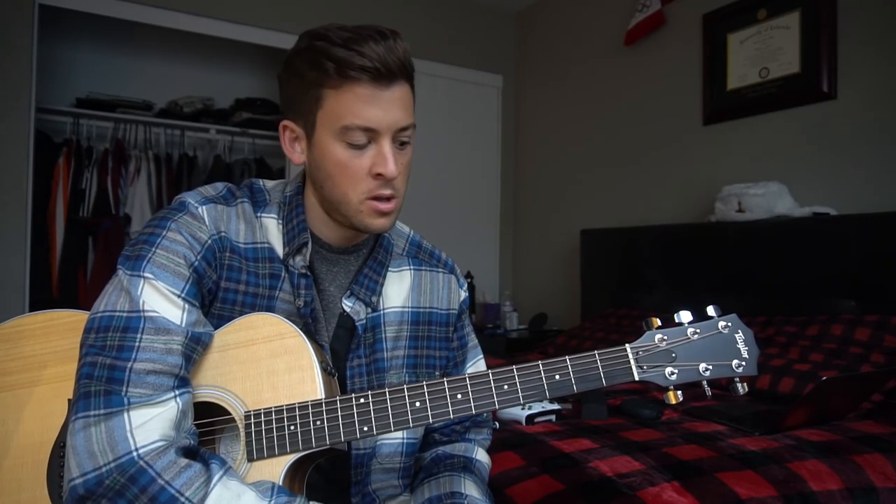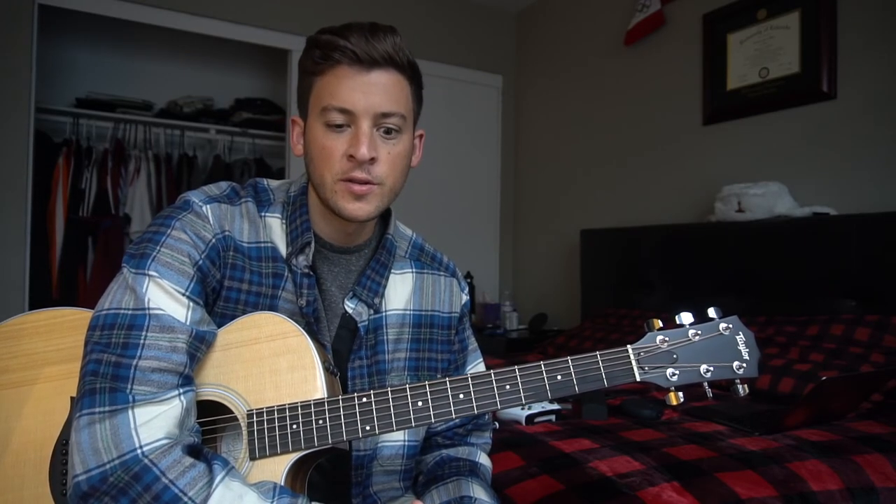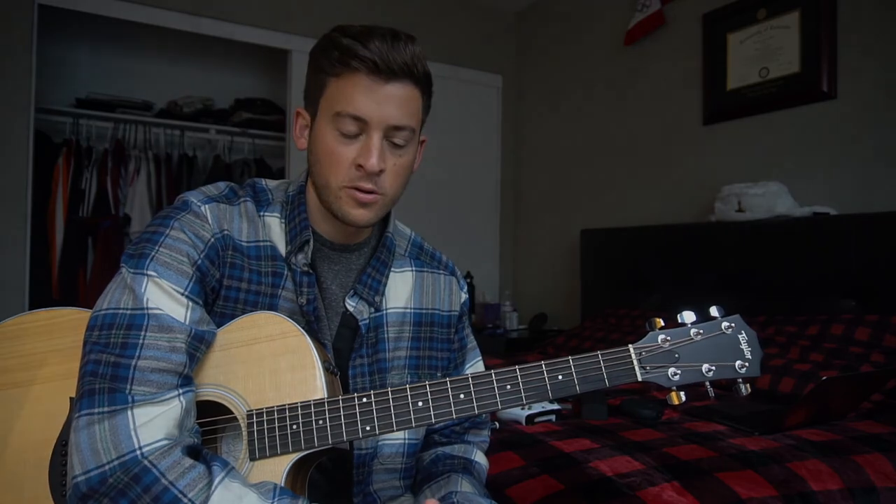That's going to be it for this lesson. Hopefully this helped you. If it did, do me a huge favor and subscribe. Check out my blog, check out my covers — I appreciate all that stuff. Stay involved, comment on my channel. Anything to show me that you guys are really interested in these lessons is huge. Thank you for watching.